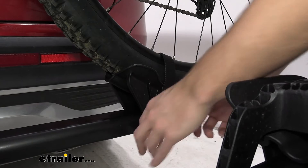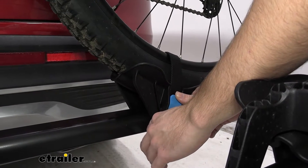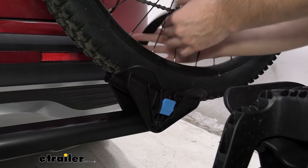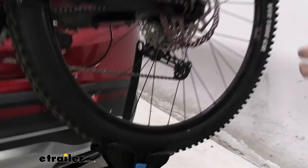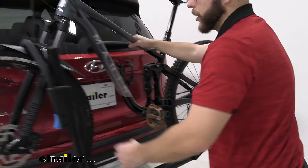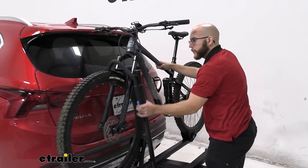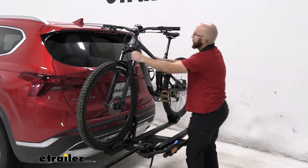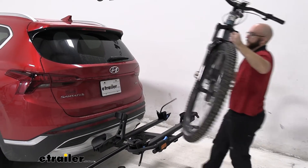Now let's take our bike off. It's very easy — back here on the rear wheel cradle, just press this strap, push it through, and then hold your bike in place, press the hook, put it down, and then all you have to do is grab your frame and lift it off.